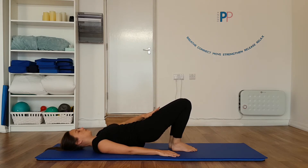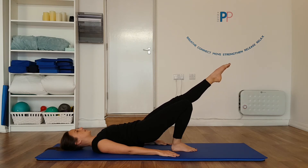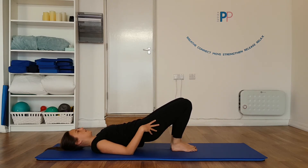Transfer your weight onto your right leg and as you exhale, slide the left leg out straight, keeping your hips in line. Inhale, hold and exhale, slide that leg back, keeping those hips nice and aligned.